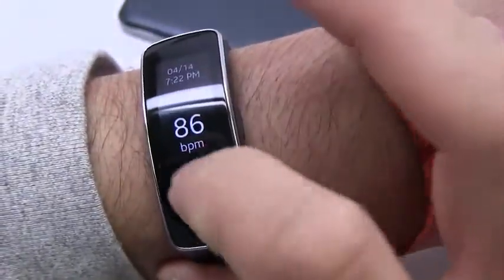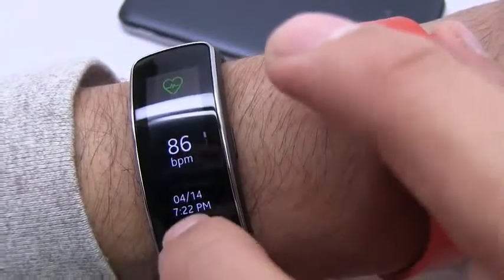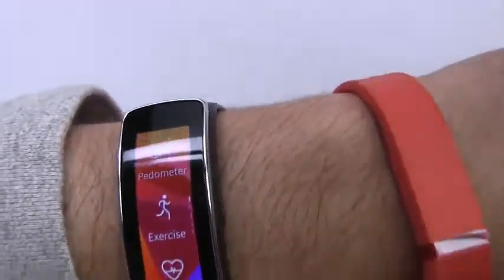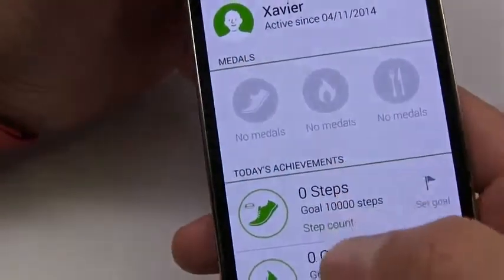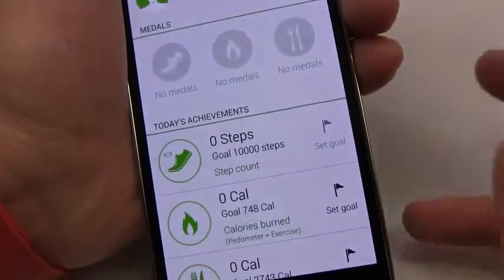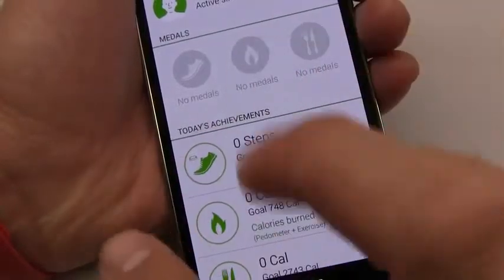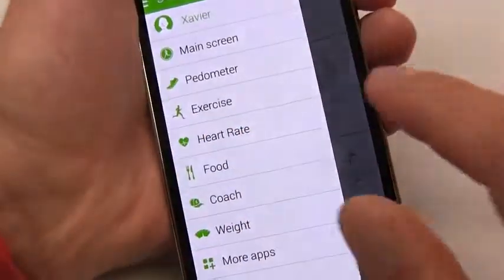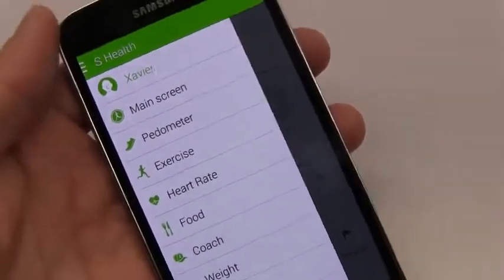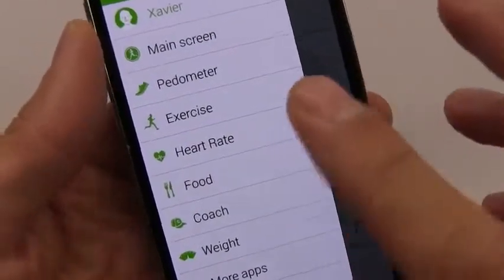The heart rate reading is just singular — 86 BPM — and I can look at my history but it's not in a chart, just one by one. It's clunky and not an elegant way to track fitness. Unfortunately, the Gear Fit only works with S Health as of now — it's on its own proprietary operating system, not compatible with apps built for the Gear 2. The Gear 2 is more robust but big and clunky, though at least it has some compatibility with RunKeeper. If you buy the Gear Fit to get in shape, you're stuck with S Health, which is just awful compared to RunKeeper and Fitbit's apps.